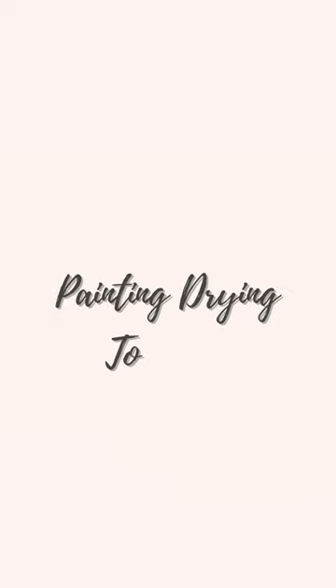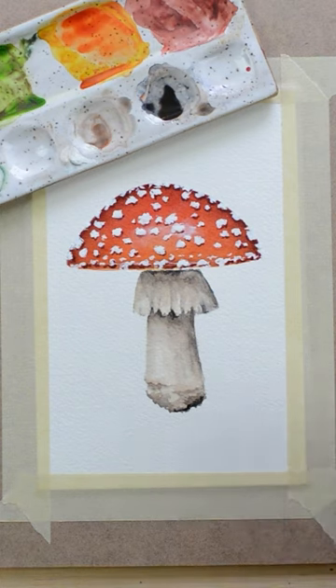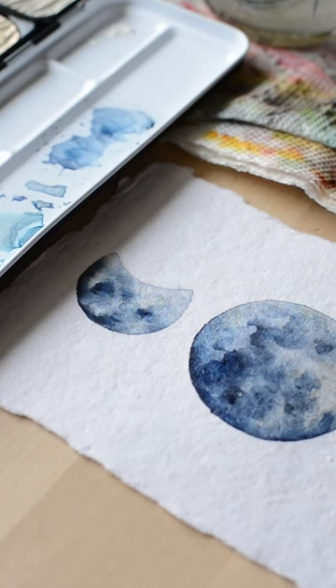My painting drying too fast is one of my biggest struggles, especially if I use the wet on wet method. This is because I'm a slow painter. There are some other reasons that this can happen.